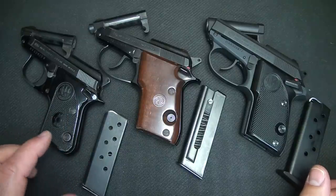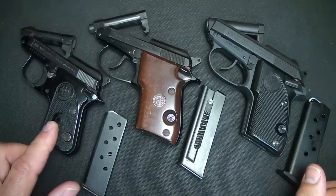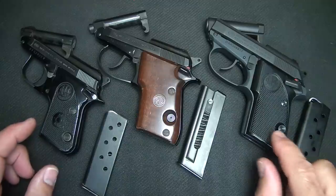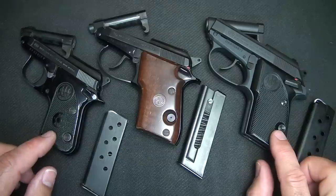This little Model 950 is one of the most reliable small pistols I've ever owned. I've never had any jamming issues with it — it just keeps on firing. And this Model 3032 has also been a very reliable, very nice, and accurate pistol.